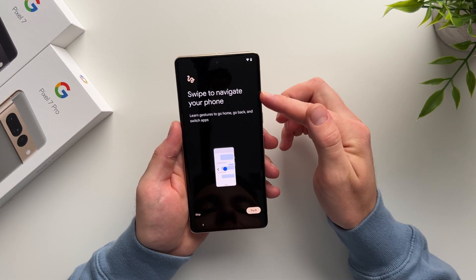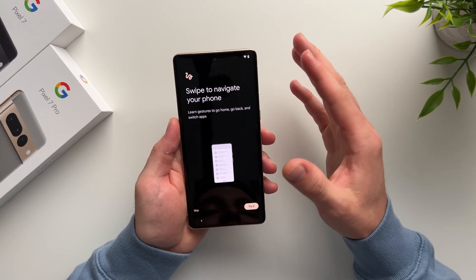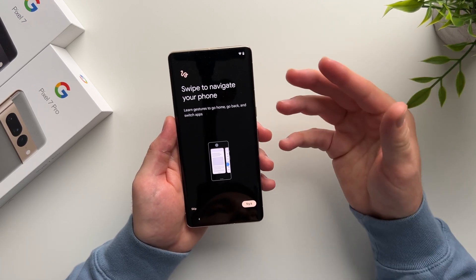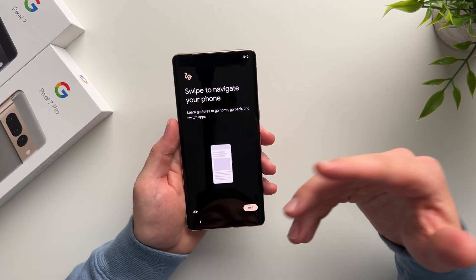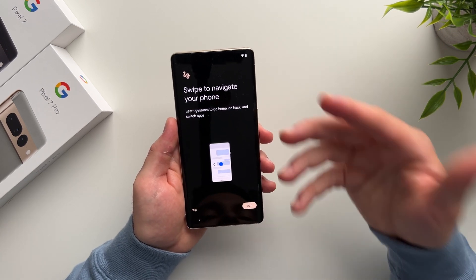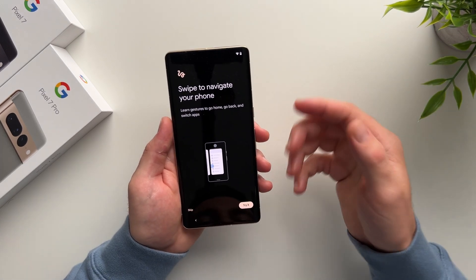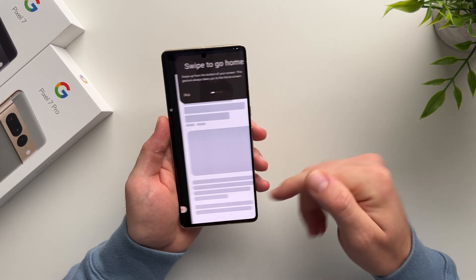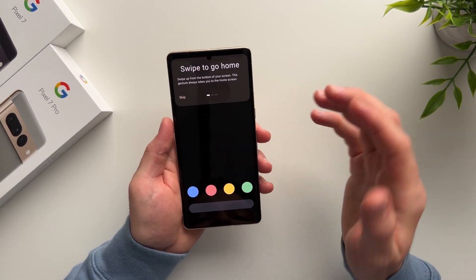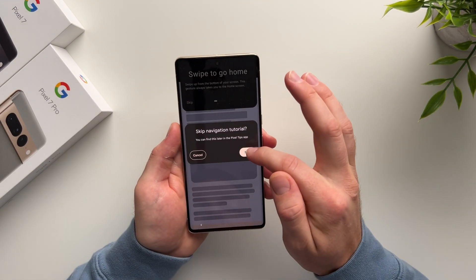The next step is to familiarize yourself with swipe navigation. If you've never used swipe navigation and always used the buttons on the bottom, I highly suggest going through this, because swipe gestures are a lot quicker and more intuitive — once you get used to it, it's a much more natural way to use your phone. If you already know how to do this, you can hit Skip. I already know how to do this, so I'm going to skip the tutorial.